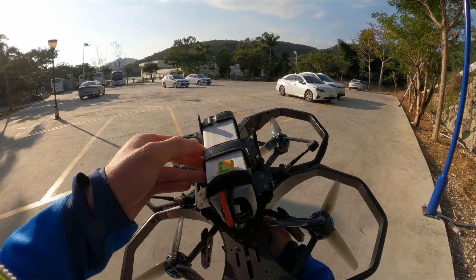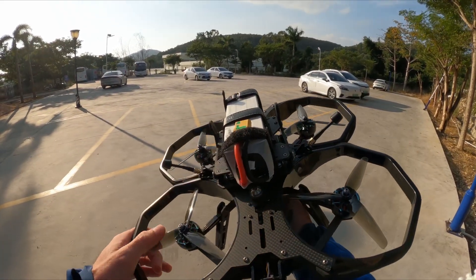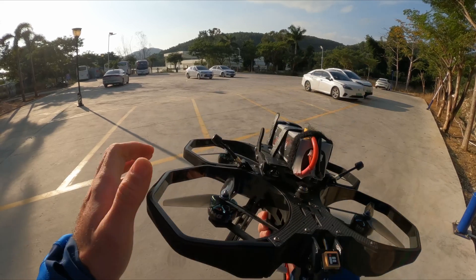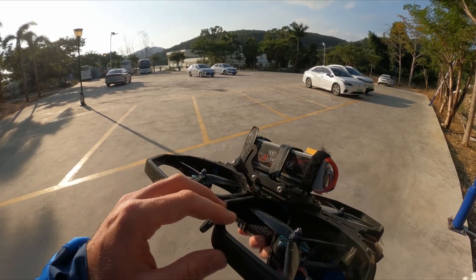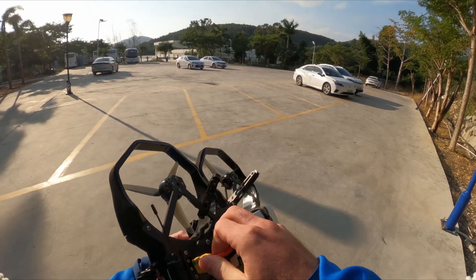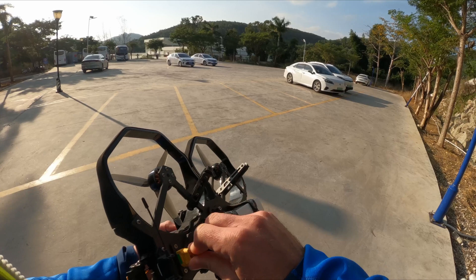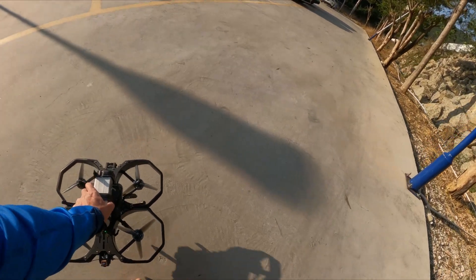What I want to show you next is a flight around here in that area. I'll use the DJI output not from the goggles but from the air unit in the back because it's higher quality. As I said, plug in the XT90 in the back and that's basically it — you're good to go.